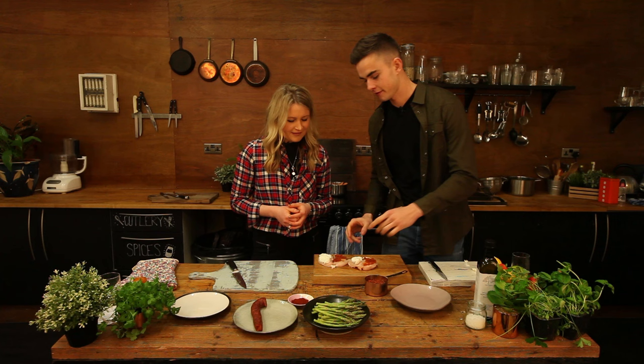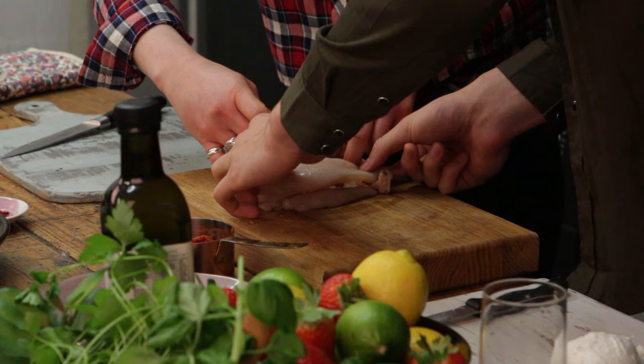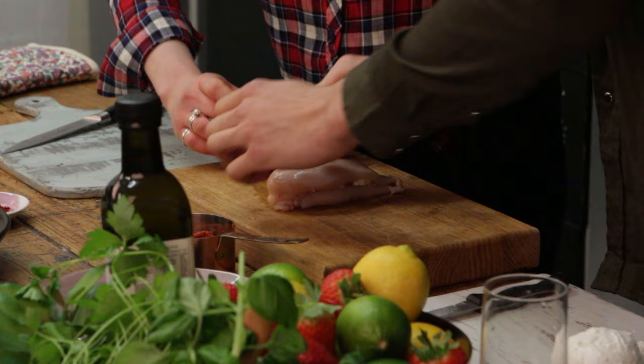The next step is the fun part where now we've got to fold it over — fold the tomato side on there. Just push that down like that. It's like a sandwich, isn't it? That's it. It doesn't have to be neat. There we go, yours looks pretty good actually.